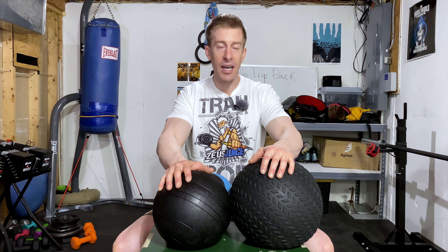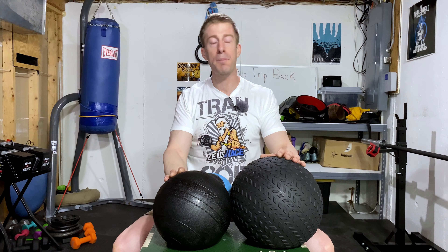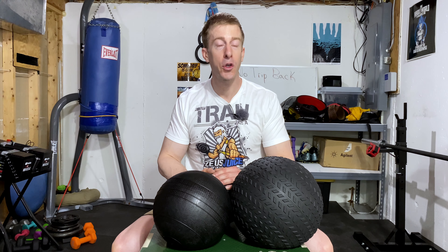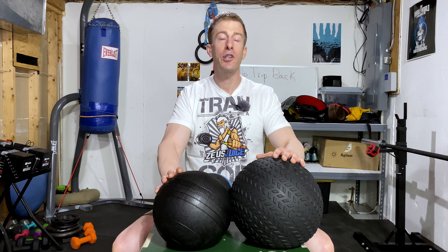If this is your first time to the channel, do me a favor, hit that subscribe button down below. On this series, I simply review a piece of gym equipment, a gym accessory, or have a little bit of a conversation on ways that you can make your home gym better so that you're actually using it. It's good to have a good home gym that's stacked with equipment, but if you're not putting it to good use, what's the point?